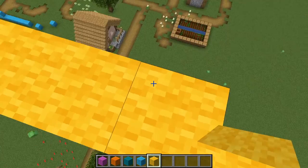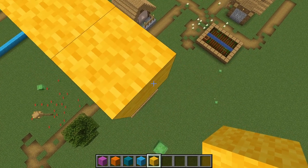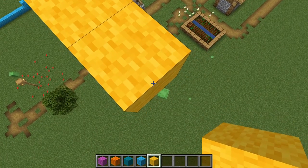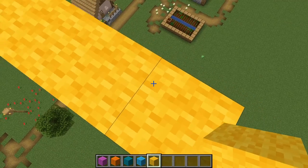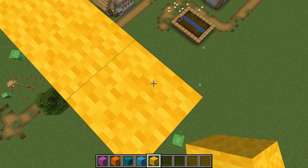So what I want you to work on doing is: you place a block, you uncrouch, you move to the edge of the block, crouch again — and that's basically how you speed bridge. You're shifting on the edge of the block, you place a block, and then you're holding down your S and D keys, or whatever movement keys, down and to the right.